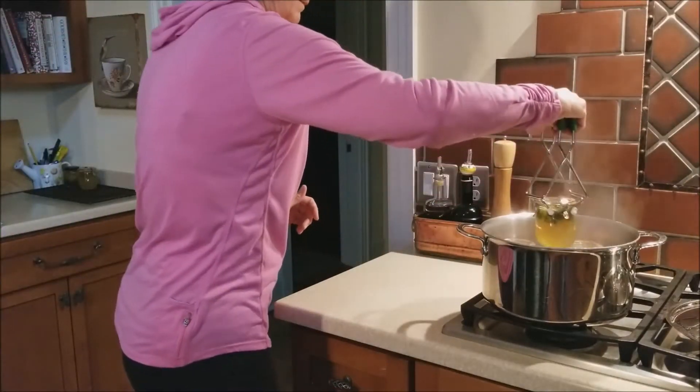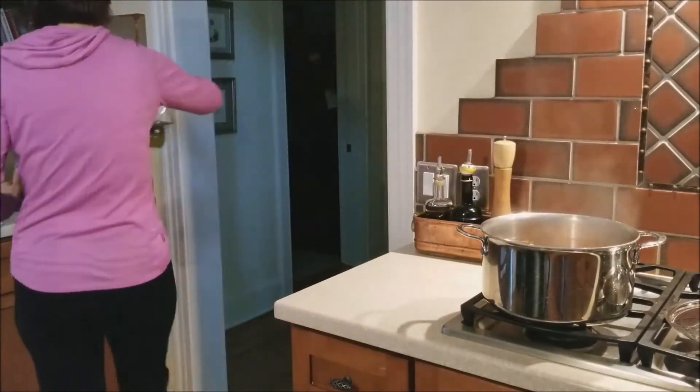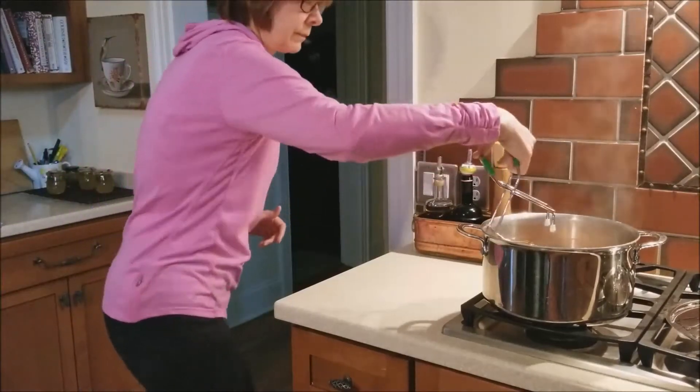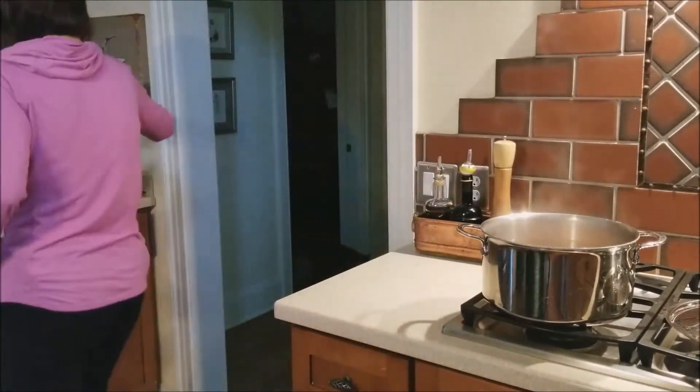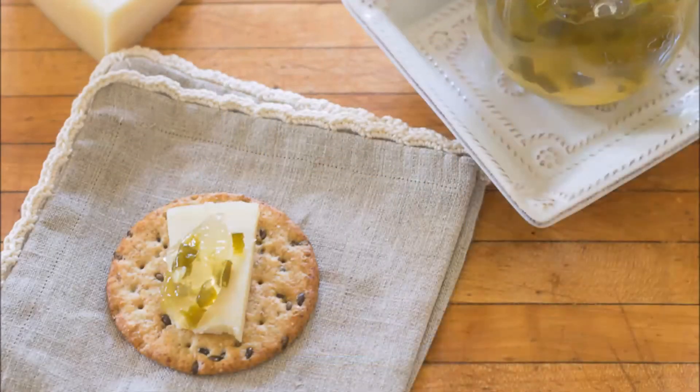Let me show you how you know when a Weck jar has sealed. The rubber gasket has a tab on it, and when the jar is sealed, the tab points down. On a Ball or Kerr jar, the little button in the middle will pop down.